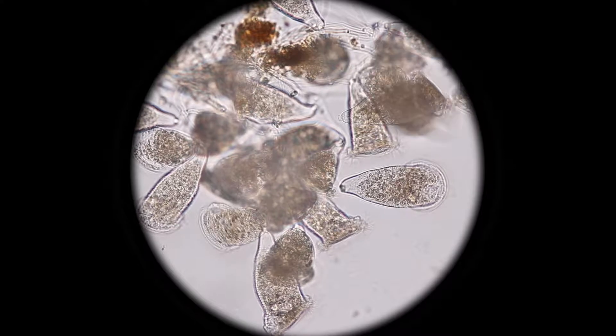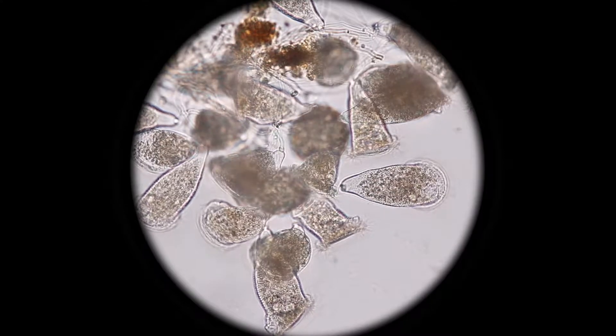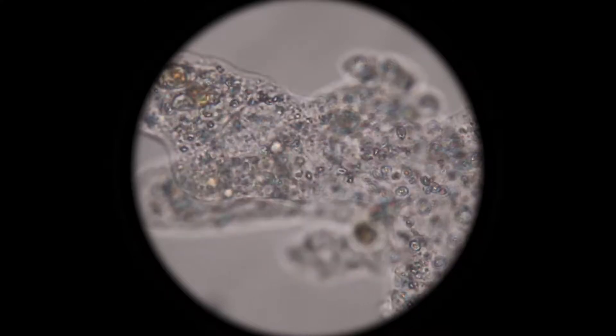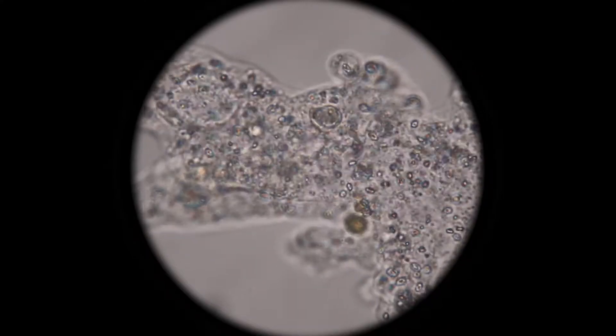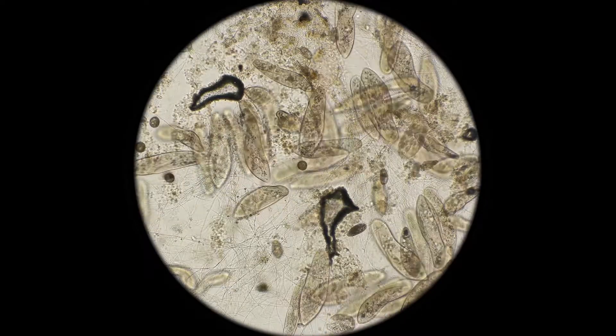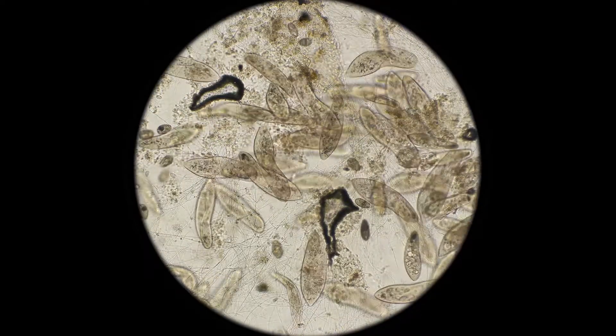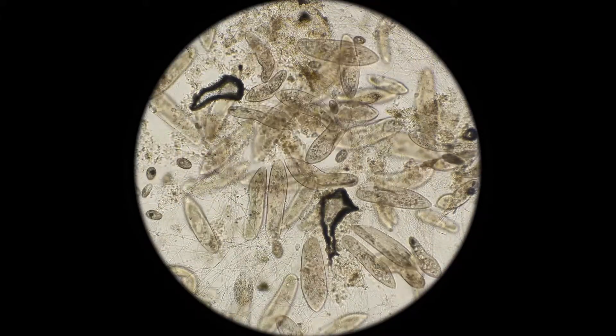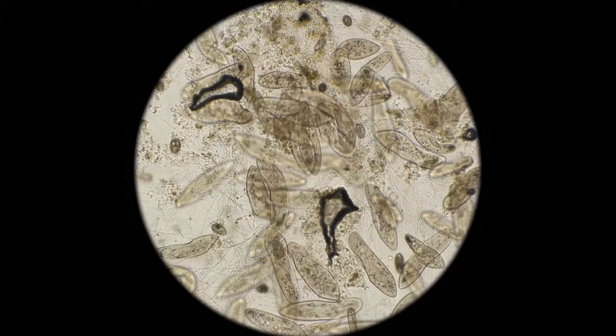To see the details of a specimen when viewing it with a compound microscope, the specimen must be extremely thin so that light can shine through it. Because tiny microorganisms, such as protozoans, are usually quite thin, their external and internal structures can be seen with a compound microscope.